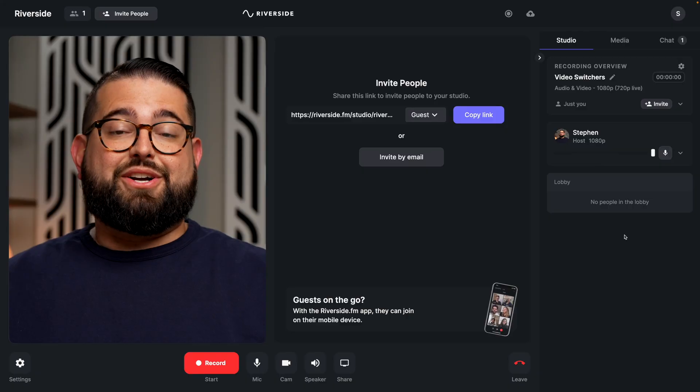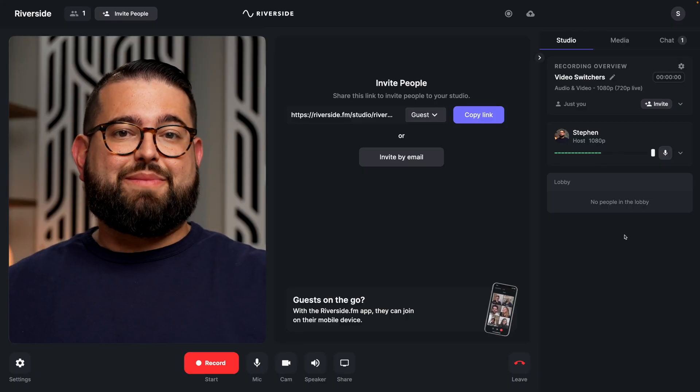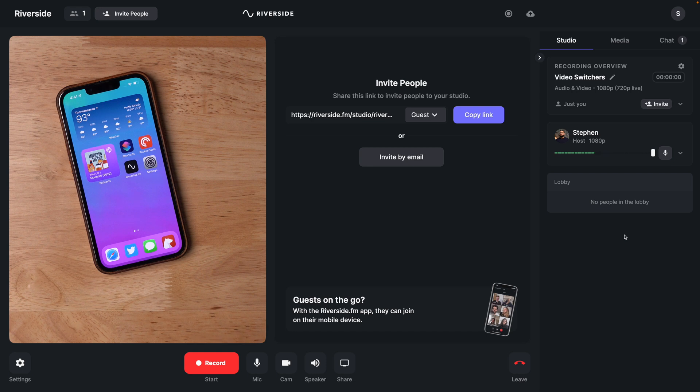For example, let's say I'm live streaming to YouTube and I want my audience to see me as I'm talking, but I'm also going to show off a product and I want to switch to that camera while I'm live streaming right here in Riverside. Because I have a second overhead camera connected to my ATEM Mini Pro, I can switch to camera two and now my audience — anyone tuning in live — is seeing my overhead shot, and this is being recorded in Riverside.